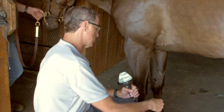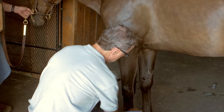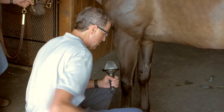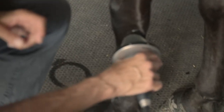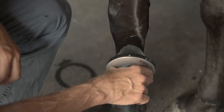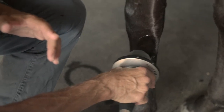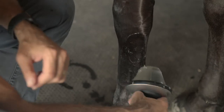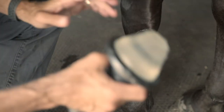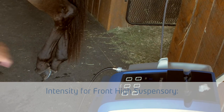I'm going to treat from the outside, from the lateral aspect today, but there's no reason why you can't treat from both sides. Up here where it originates, we get a nice contact. As we migrate down, sometimes I'll lose contact and have to press a little bit harder to conform the probe to the skin surface — that's not a big deal. I split the treatment up between standing and flexed.